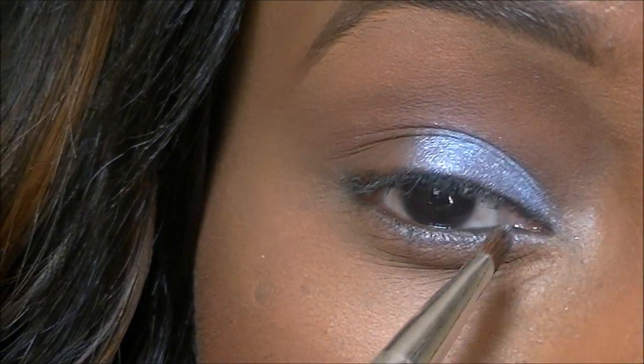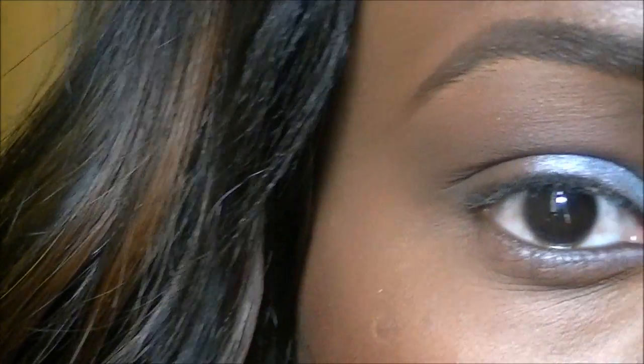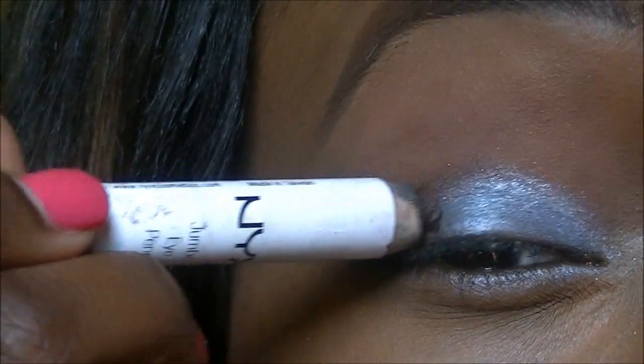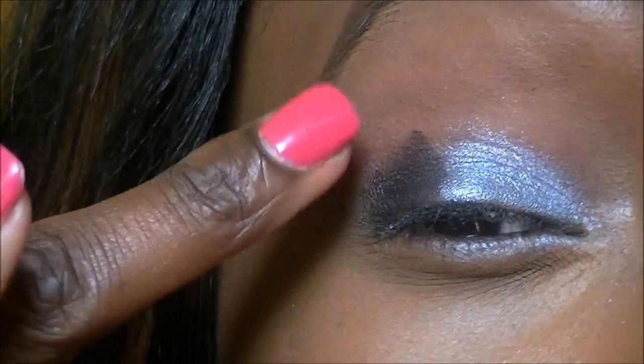I'll leave the inner corner bare because I'm going to be adding a different color to that, so I'm just going to shade this bit in. And then I'm going to take my NYX jumble pencil in black and shade in the rest of the lid. That's going to act as a base as well for the other color.